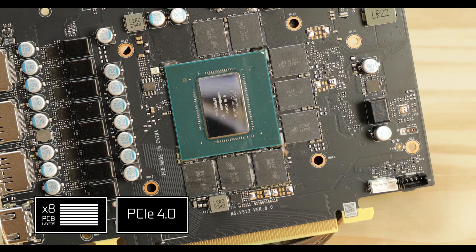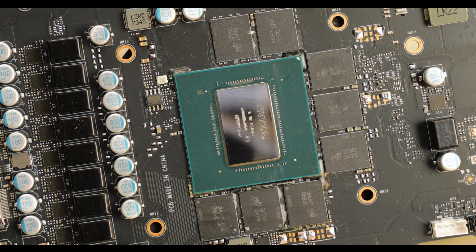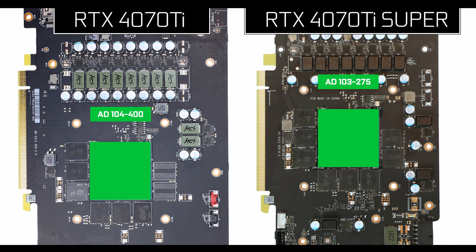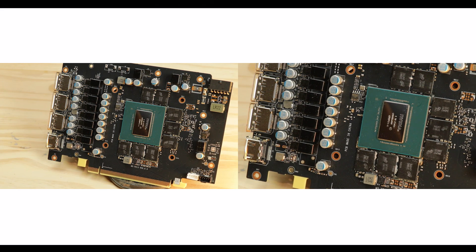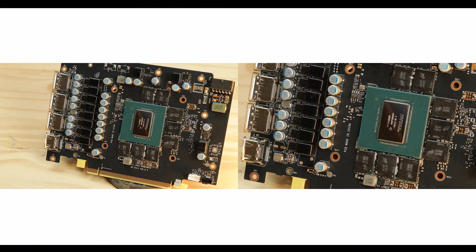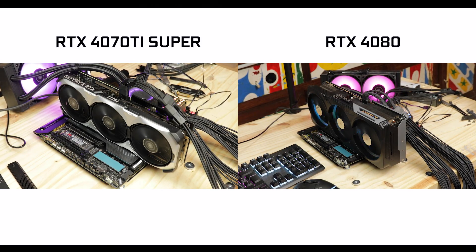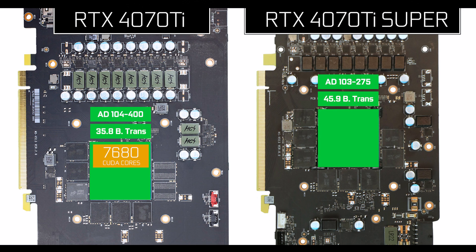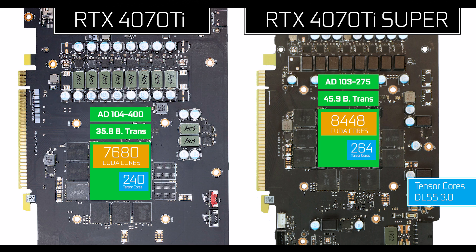Most importantly, it is powered by the Nvidia AD103-275 Ti, which bumps the total number of transistors from 35.8 billion to 45.9 billion — a big jump, and exactly the same number of transistors found on the RTX 4080, making it obvious we're dealing with nothing less than a 4080 chip. Processing-wise, we go from 7,680 CUDA cores to 8,448, from 240 Tensor cores to 264, and from 60 Ray Tracing cores to 66.